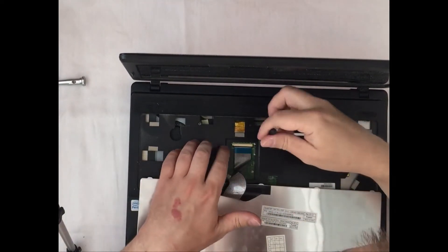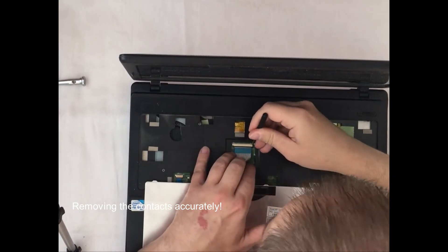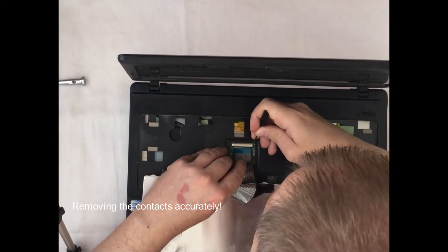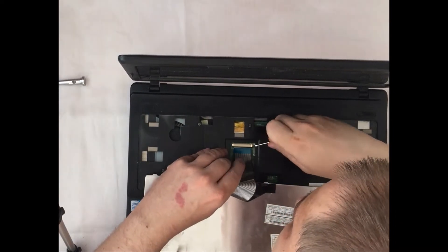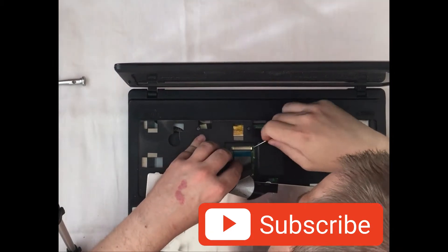As you can see, there is a contact for the keyboard. Please be extremely careful when unplugging the contact, because if you damage it, a new keyboard will need to be purchased — you won't be able to restore it. So please be careful when removing this contact.